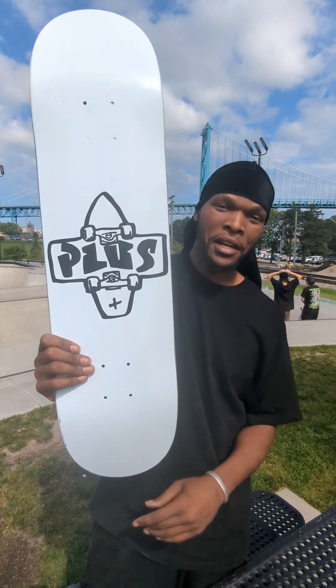Grip skateboard — there you go. Shouts out to Plus Skateboarding. I love y'all. Peace out.